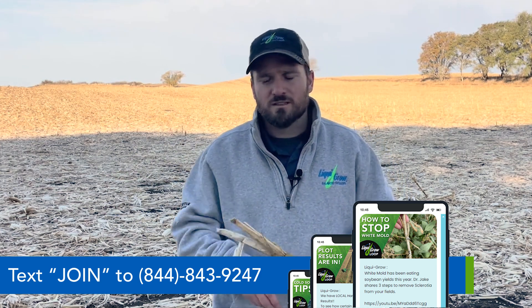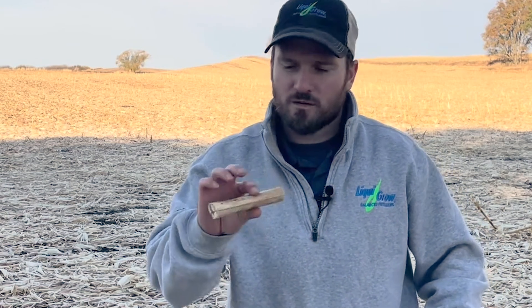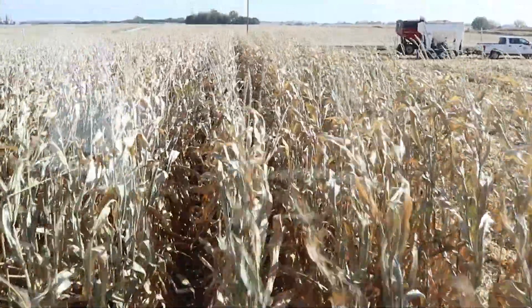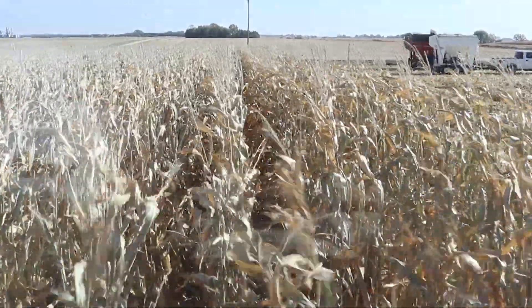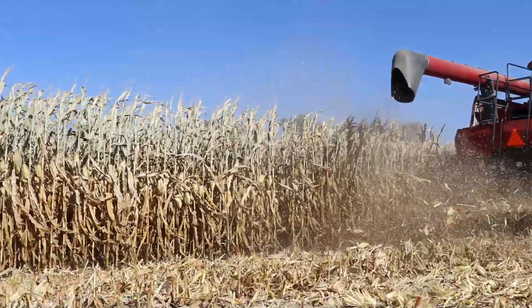But what tillage does do is help cut this up. I got this one here kind of cut up. So if we can break this into smaller pieces, it allows the microbes to get at it from more sides essentially. A chopping head for a corn head as well as a vertical tillage tool can all help size residue — and lots of tillage tools help size residue — so that's an important part.